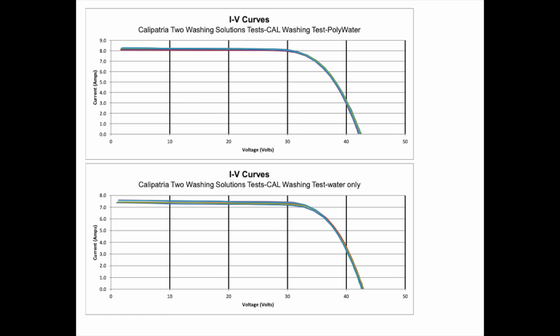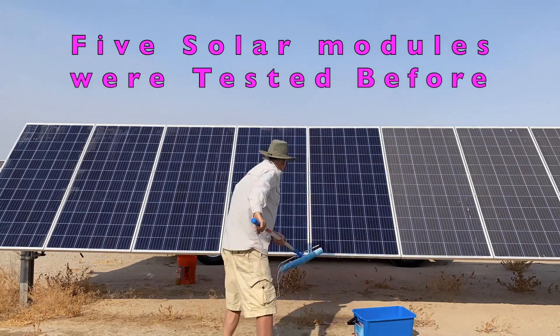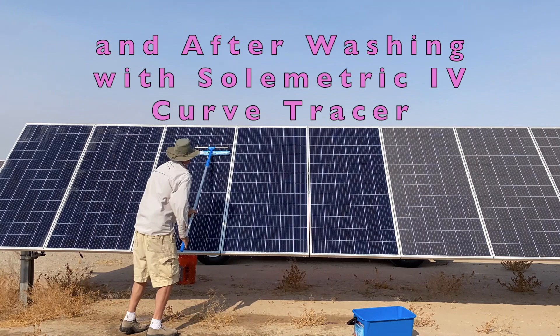Attached following that is another one at Calipatria where we found over 31 percent soiling, with photos and test results.